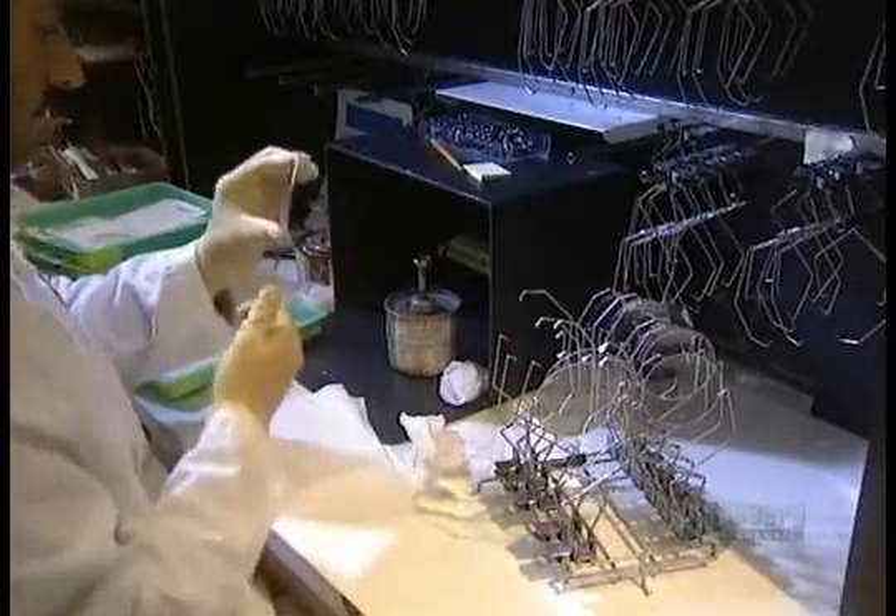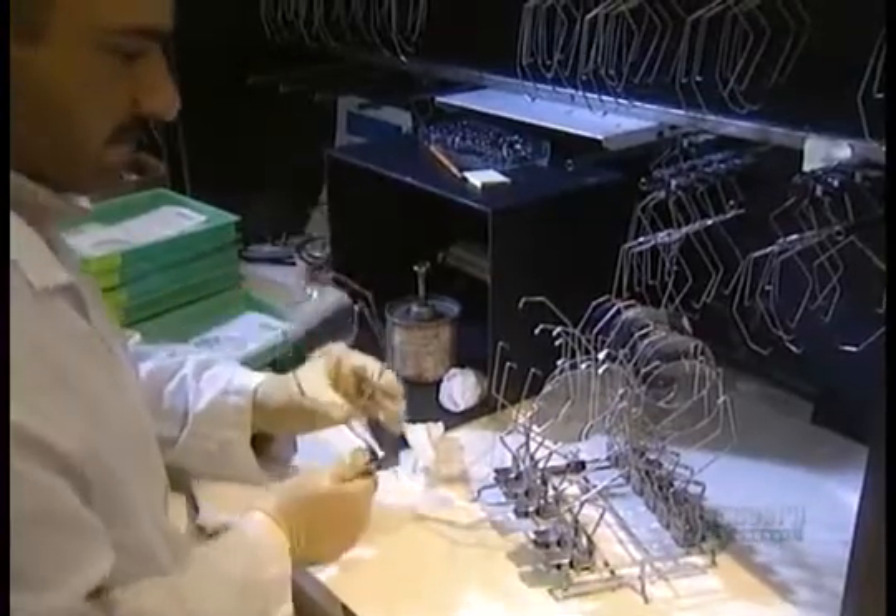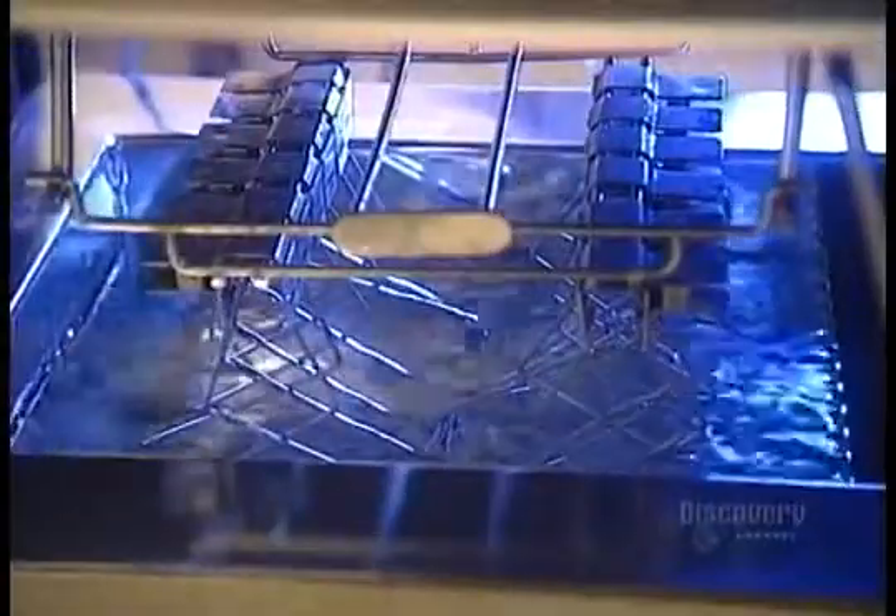Next, the lenses go through an automated 15-stage chemical cleaning, then are coated with varnish to make them scratch resistant. They go into an oven for three hours until the varnish cures.